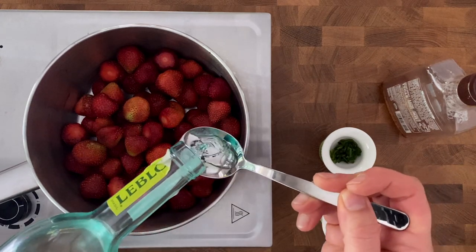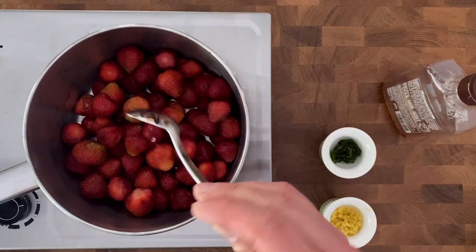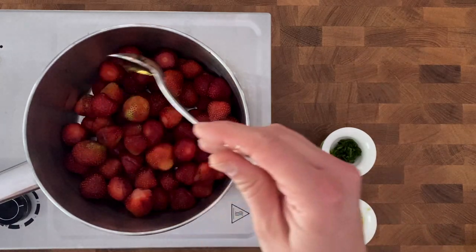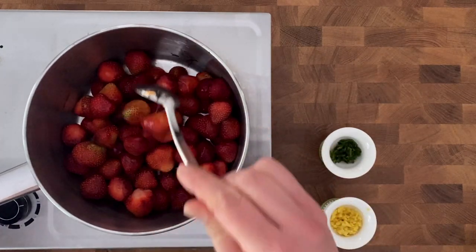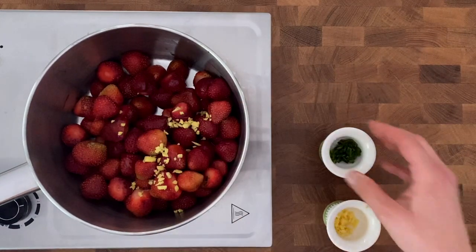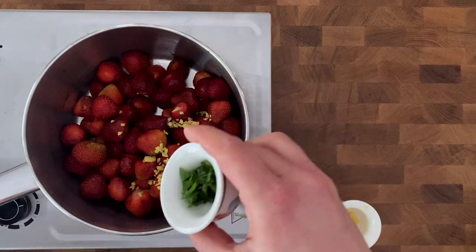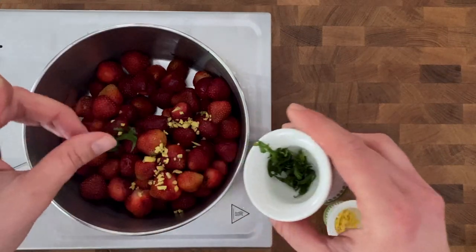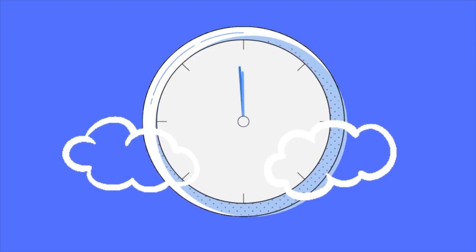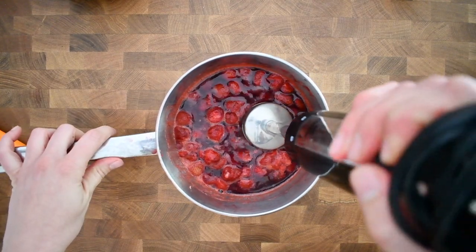For the traditional soup I'm going to cook my strawberries, but instead of cooking them with a bit of water I'm adding some rum for more flavor. I'm also adding agave syrup, half a teaspoon of ginger, and a bit of mint. I'm going to let it cook for about five to ten minutes and then mix it all together with a hand blender.